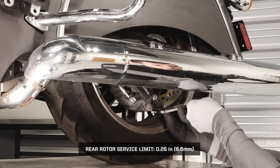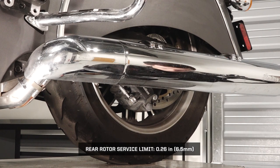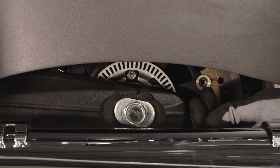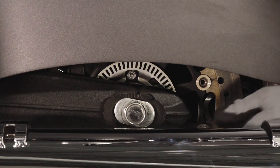Then inspect the rear brake pads and rotors and replace any that are worn to their minimum thickness. Also inspect the rear ABS tone ring and wheel sensor. If inspection reveals a need for service or replacement, see your authorized Indian motorcycle dealer.